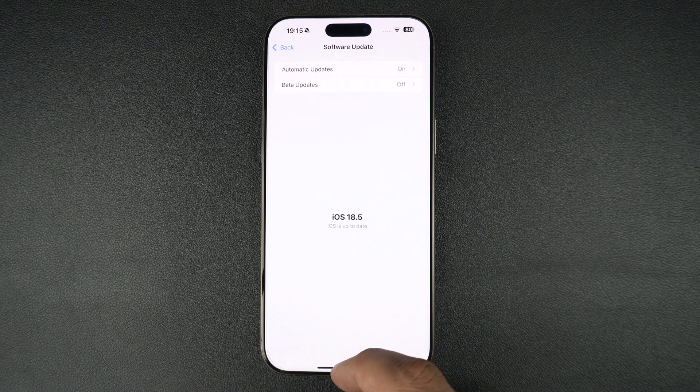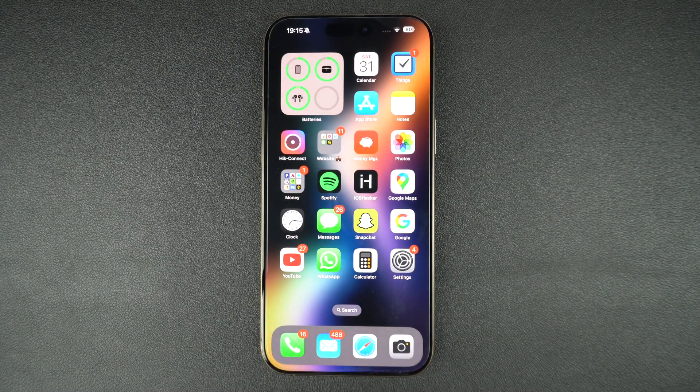If nothing else works, you can try a full restore using Finder or iTunes, but that's the last resort. If your iPhone still says no SIM after all these steps, it could be a faulty SIM card — so contact your carrier — or a damaged SIM card tray or reader, in which case contact Apple Support or visit a repair center. And that's how you fix the no SIM card error on your iPhone. If this video helped you out, hit the like button and subscribe to our channel for more iPhone tips and tricks. Thanks for watching.